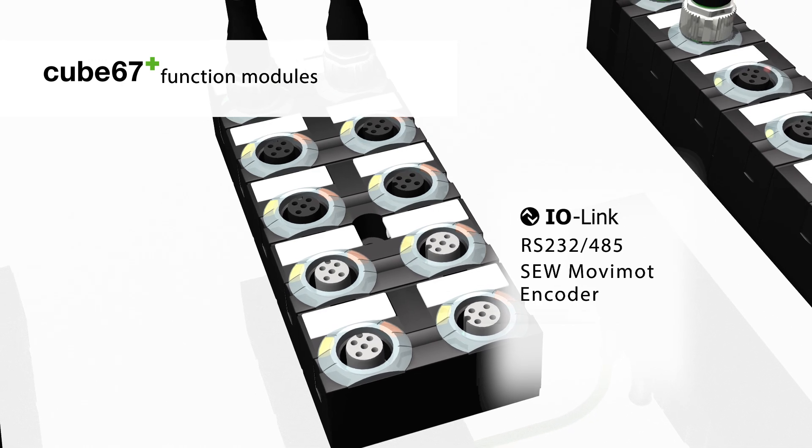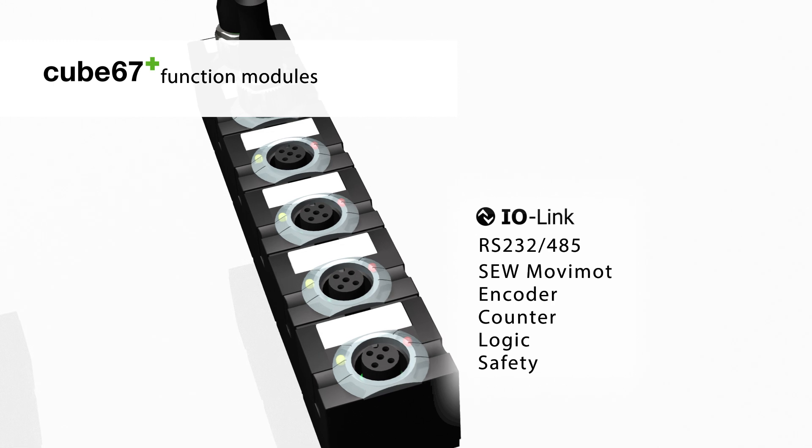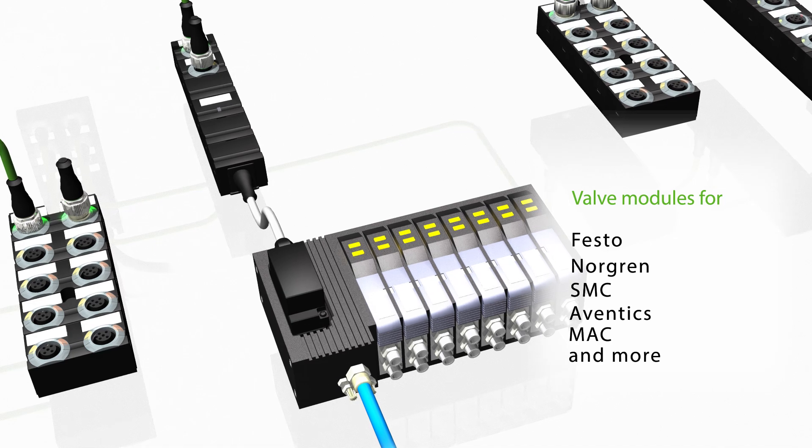Cube 67 Plus supports IO-Link and allows you to connect additional function modules, providing cost-effective connectivity for most valve manifolds.